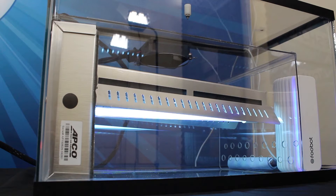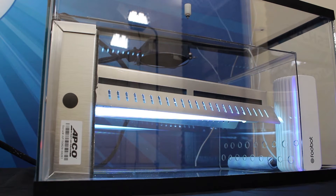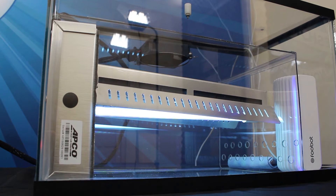The APCO, the purifier, is placed in a separate chamber representing the ducts of a residential HVAC system.